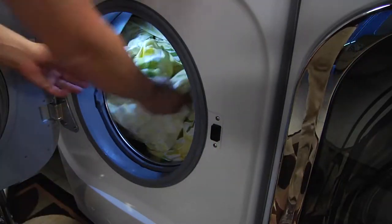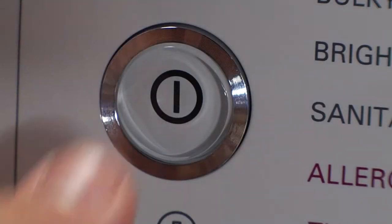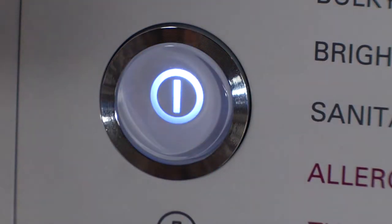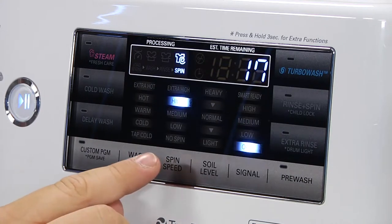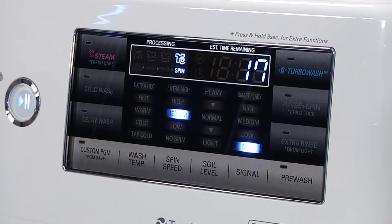For items that are excessively wet after washing, you can use the spin only feature. Press the power button to turn on the washing machine and press the spin speed button to select the spin only feature. Press the spin speed button repeatedly until you have selected your desired spin speed.